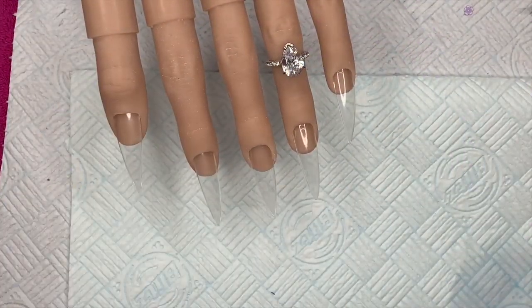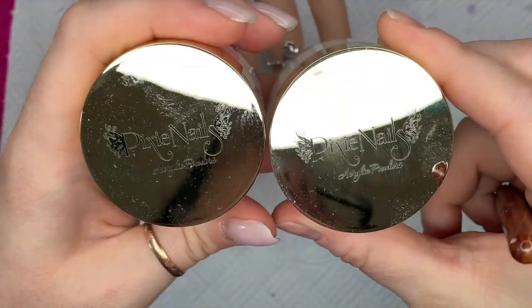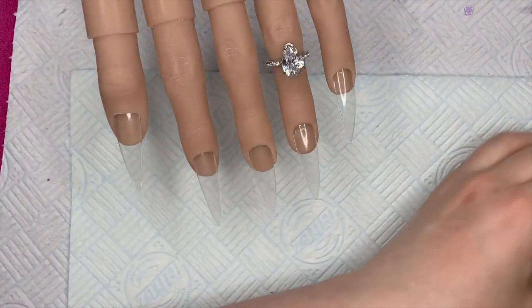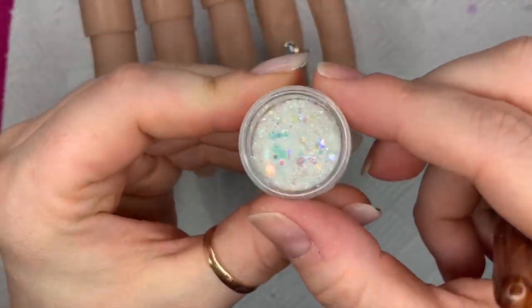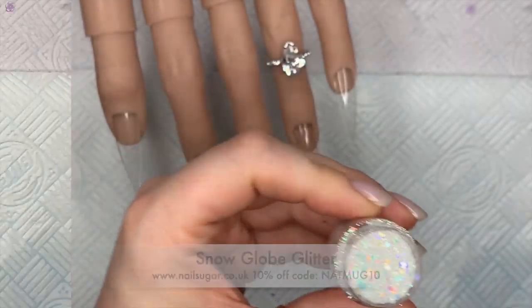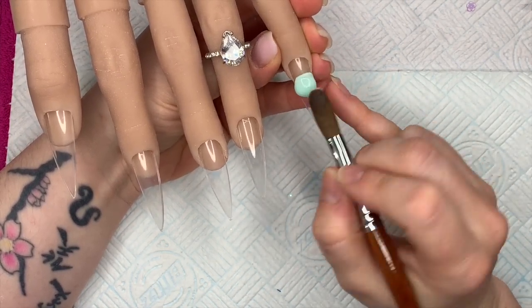Hi everyone, welcome back to a new video. Today I'm using femo flowers — not fruits — and I've got the pastel colors that I got from Pixie Nails. I'm also going to use this really beautiful glitter snow globe glitter from Nail Sugar. If you want to get 10% off at Nail Sugar, you can use my code NATMUG10.